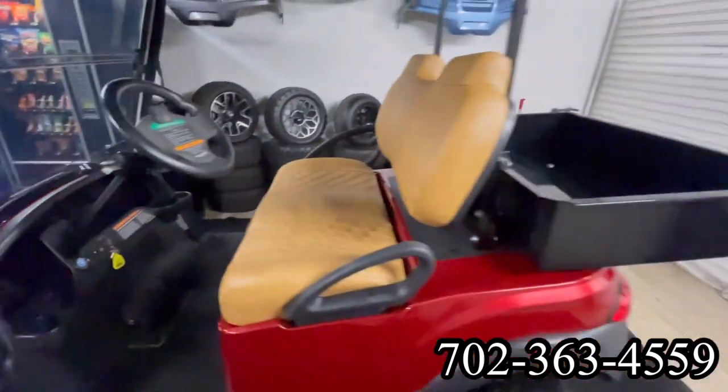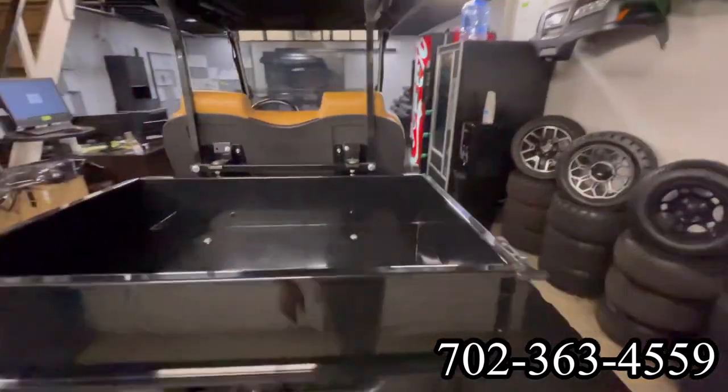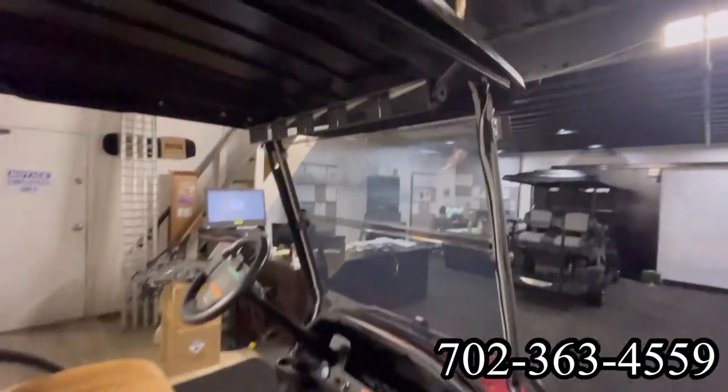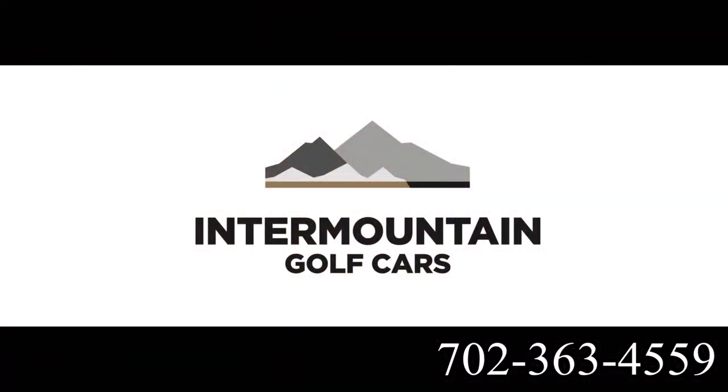We have installed a utility box — you can use it for groceries, utility purposes. This has a brand new six inch lift kit with brand new wheels and tires. Five panel mirror here at Intermountain Golf Cars, Summerlin. Call and make your appointment today.